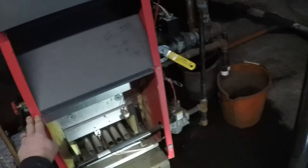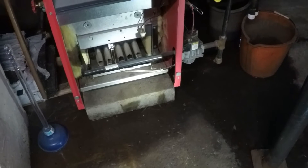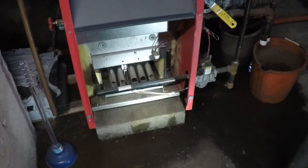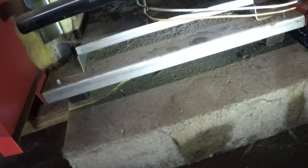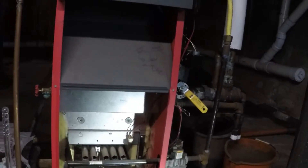I got a call from tenants that there's an issue at the other house. They said the house was cold. I was upstairs and checked the thermostat — I changed the temperature setting and you can hear the thermostat click on and off, so the thermostat is doing what it's supposed to do. I came down here, pulled the cover off, and noticed that. I also checked the breakers — all the breakers are fine.